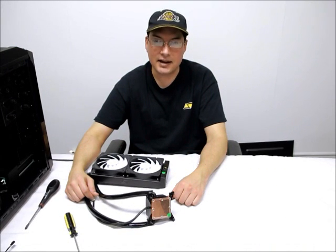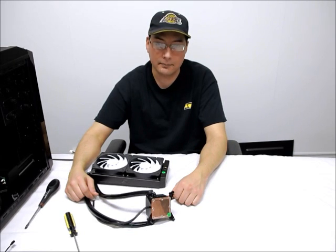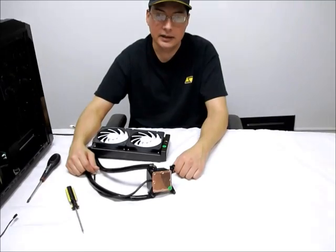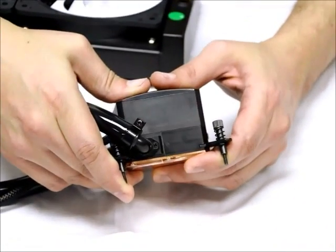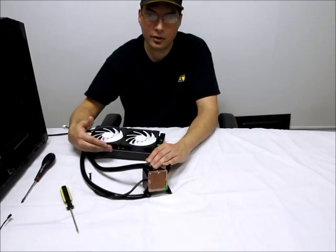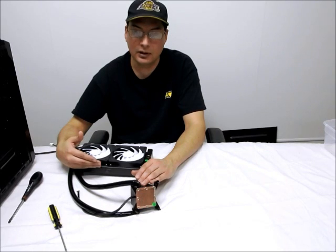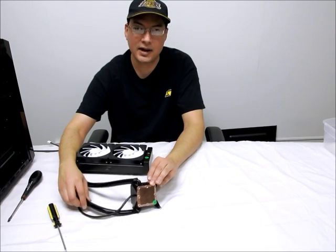The next thing we're going to do is test fit the H220 into the case so that we can incorporate a liquid-cooled graphics card into our loop. This will allow us to measure the correct length of tubing needed to connect the card. To do so, we'll need to break open one of the lines. The line we do not want to break open is the line going from the radiator to the pump inlet, clearly marked with the word 'in.' The reason is that incorporating a device there could create an air trap, making it difficult to fill the loop and prime the pump. So we'll break open the outlet line instead.